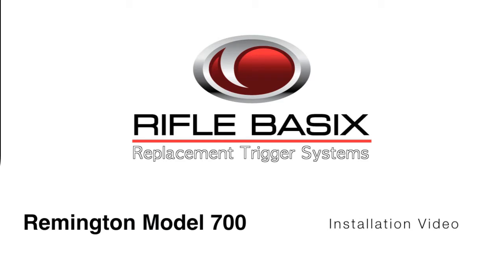Hello and thank you for watching the installation video for the Rifle Basics replacement trigger system for the Remington Model 700.